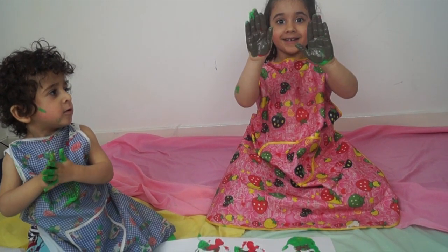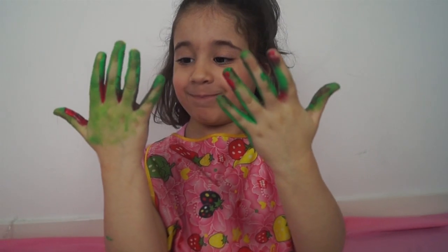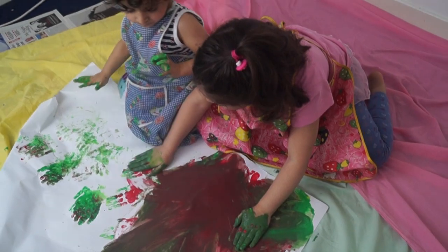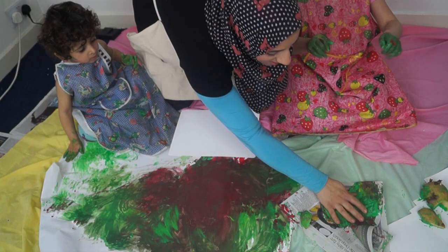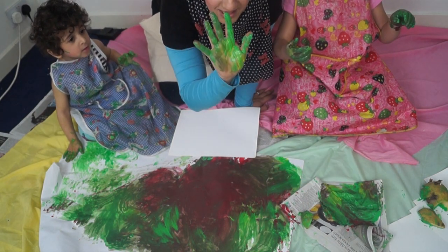The host asks: 'Are you going to mix them together? Are you going to rub your hands together and make a new colour? Look — what does green and red make?' A child replies it makes 'black ickoo colour.' The host asks whether Mummy is ready to get her hands in the paint too.